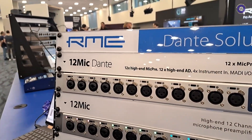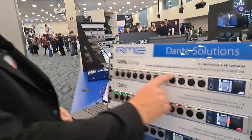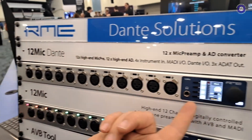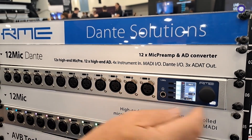This can be an expansion to an install, to a live sound rig, or to your studio with either Dante, MADI, or ADAT. You can easily control your mic pre by simply tapping on a channel — over here you have your phantom power, send it to the microphone, send it to the headphones.